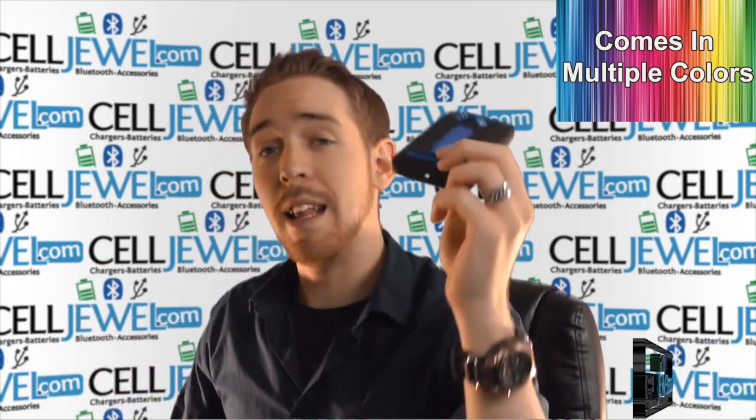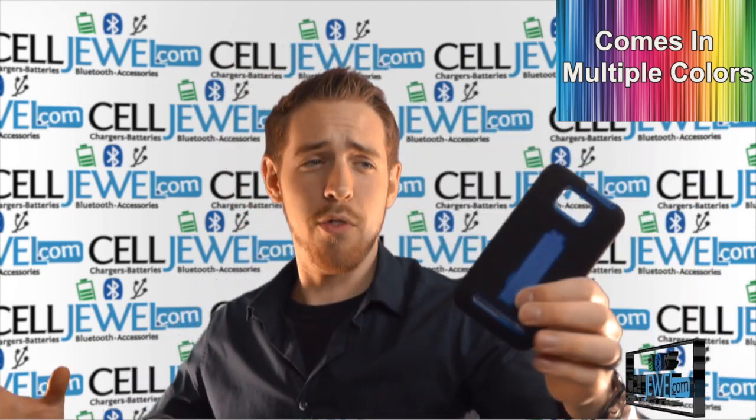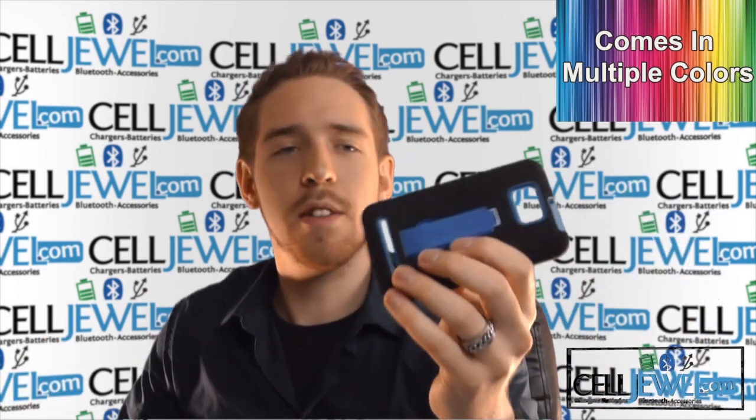So let's go ahead and get started and now let me tell you a little bit about the hybrid case for the Blue Vivo 4.3. Anytime I hear Vivo 4.3, I just want to go Vivo 4.3. Yeah, I know that's dorky, but whatever.